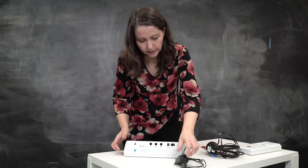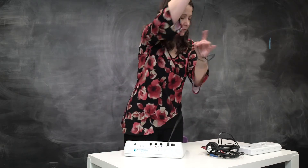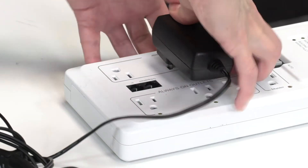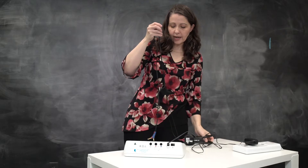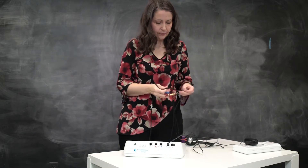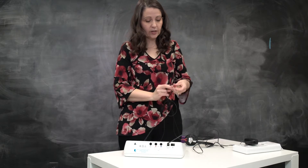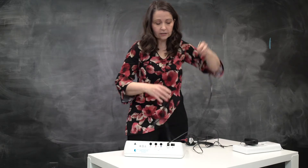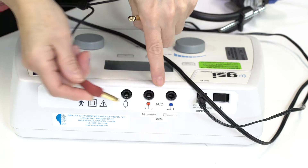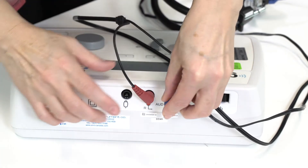The first thing we should plug in is the power cable. It goes in right here. There's a right side and a left side. The red side is the right side. Make sure that the cables are untangled. There's a red jack marked R — that's where the red one goes in — and the left goes in the blue slot.